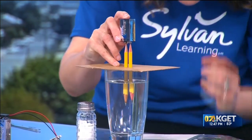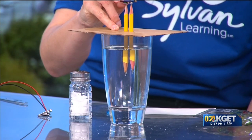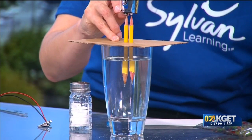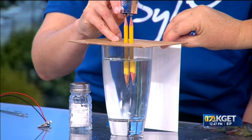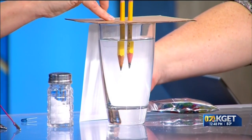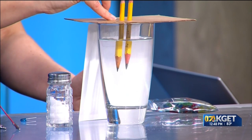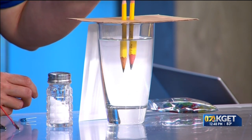It might be a little difficult to see, but you start to form bubbles. The edges of the pencil look almost fuzzy because they're drawing in some water. You notice the difference between the two as well, because again we're splitting the hydrogen and the oxygen, and what's happening is they're forming gas. Watch the bubbles — have your children watch the bubbles. The salt is what's helping the conductivity of the water so that it can really make sure we can watch it break down and come apart.